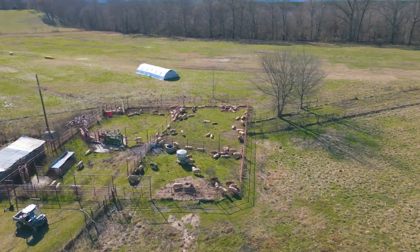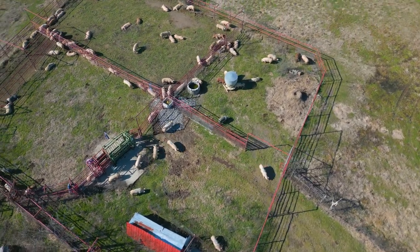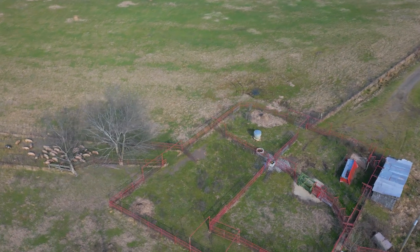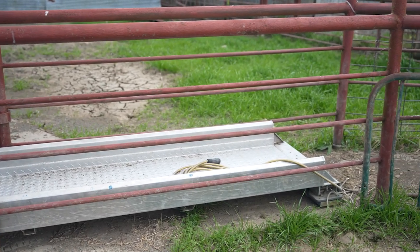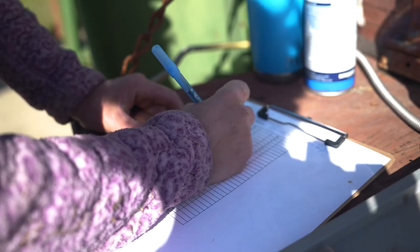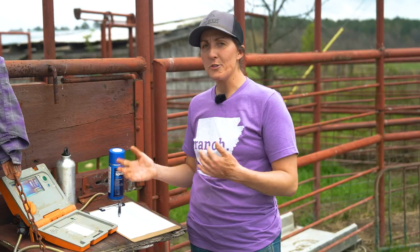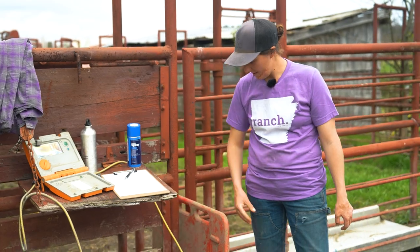To weigh our batches of pigs, we use an old cattle corral that we have here on the ranch. It's a larger space, so we can hold all of our pigs in here at one time. We typically raise batches anywhere from 100 to 150 pigs, and we have different sections and quadrants within the corral where we can put the pigs and have them separated after we weigh them. Before we bring our batch of pigs to the corral, we'll bring everything we need: our platform scale with the monitor, our clipboard with our record-keeping sheet, pens, the spray line with animal-safe spray paint, and a few handling aids — our rattle can and a pig sorting board.